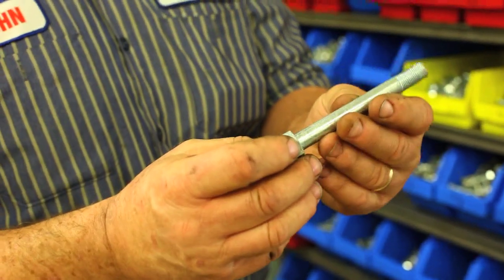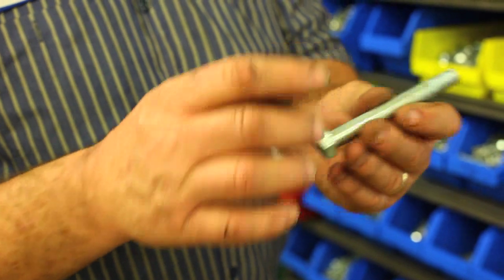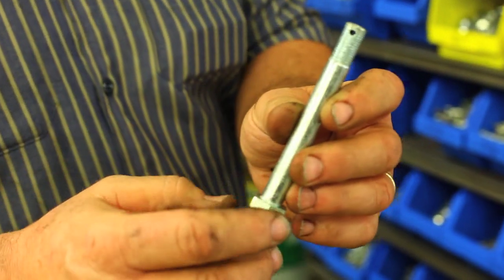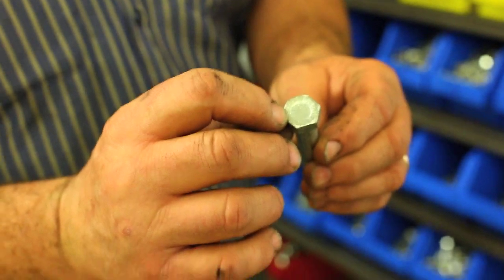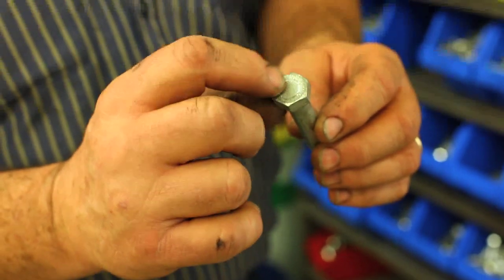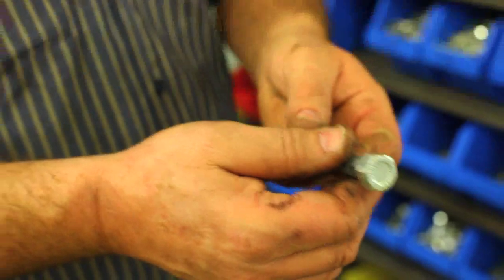Here's a front suspension bolt from a T-type or MGA — not from a B, I think it's too long — with a hole drilled in it for the castle nut. And of course it's got the circle on it, meaning that it's a British manufacturer. It's got a name on it, but I can't read it because it was rusted away at some point. Anyway, it's been cleaned up and plated.